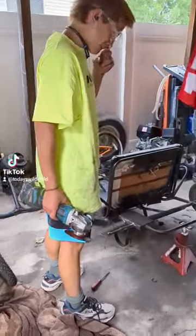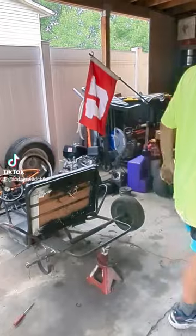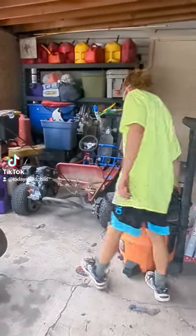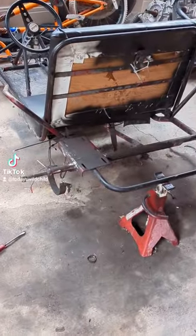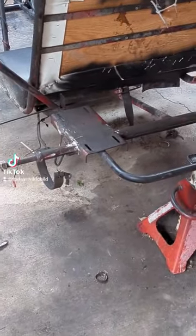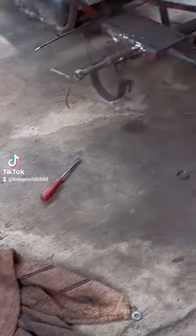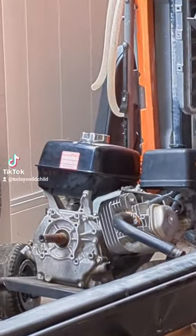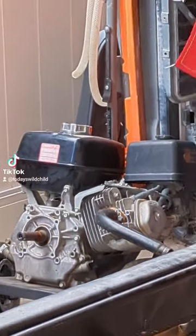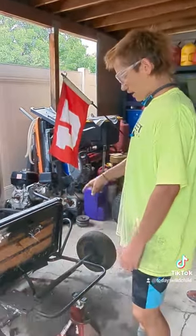My engine is broken and leaking oil, so I'm doing an engine swap. I'm putting a 390cc on it — I had a 206cc before, and now I'm going to a 390cc.